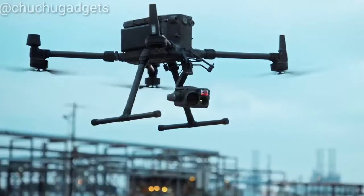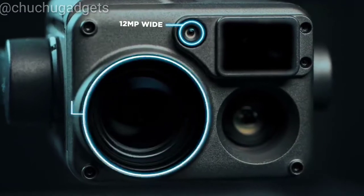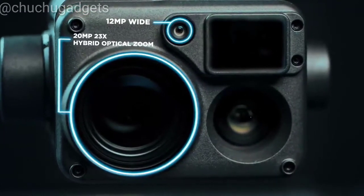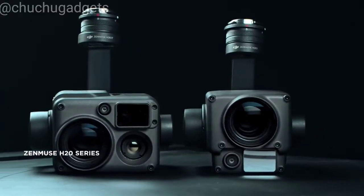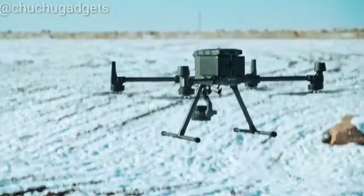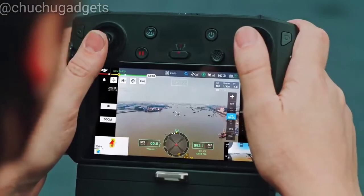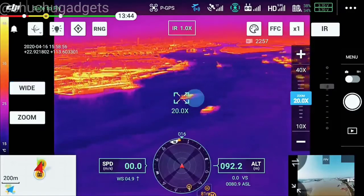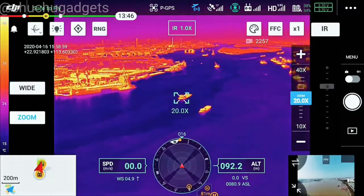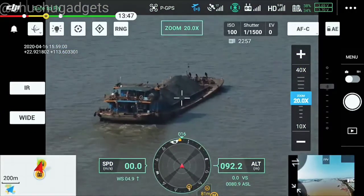A powerful flying platform requires an equally capable payload. By combining a wide-angle camera, 23x optical zoom camera, thermal camera, and a laser rangefinder, the Zenmuse H20 series is the optimal match for the Matrice 300 RTK. The new UI lets you quickly scan an area with a wide-angle or thermal camera, preview a subject of interest, and then zoom in to confirm critical details — all with just two taps.